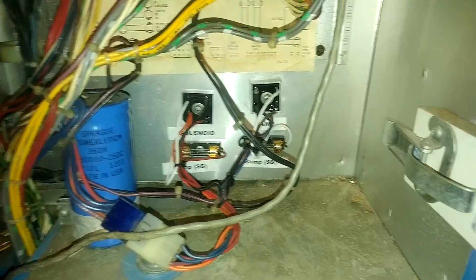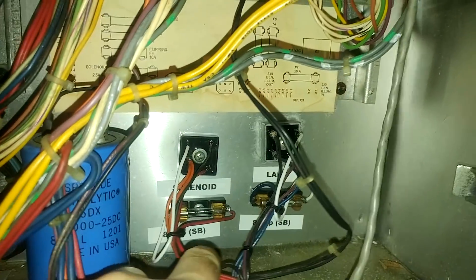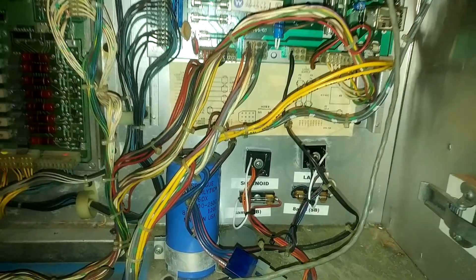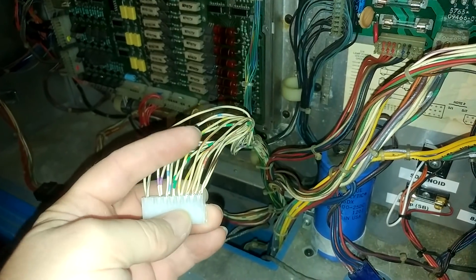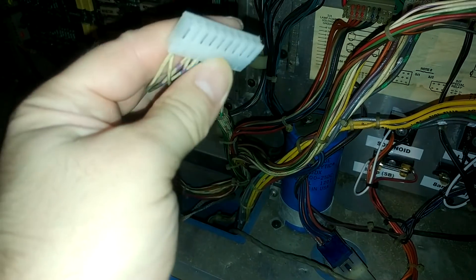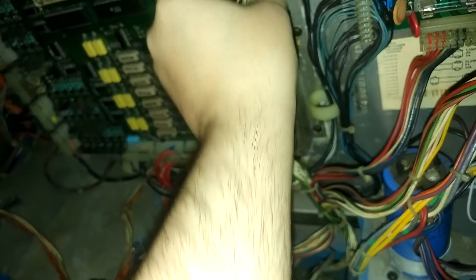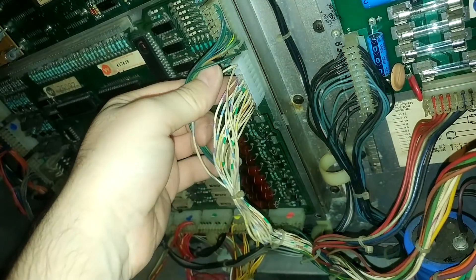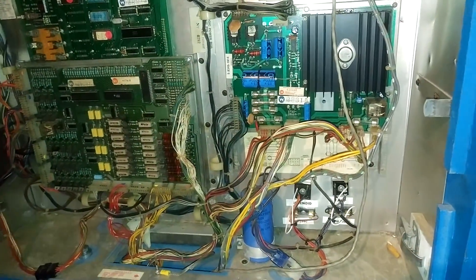Everything is plugged back into the cabinet — the bridges are mounted back where they came from. I've put the fuse holders directly under each related bridge and labelled solenoid, lamp, and the fuse value which is 8-amp slow-blow. I've also completed replacing the unreliable connector, putting a new housing on with all Molex crimp pins, which will make much better contacts than the original.